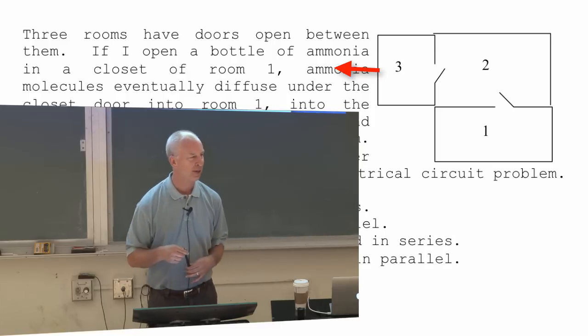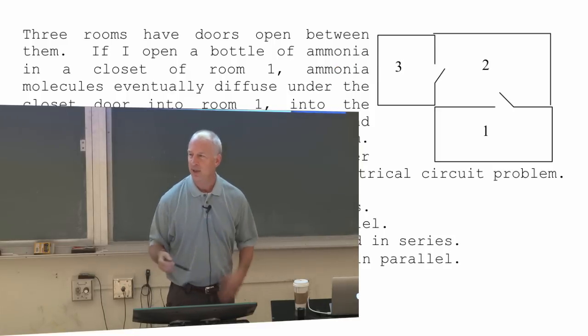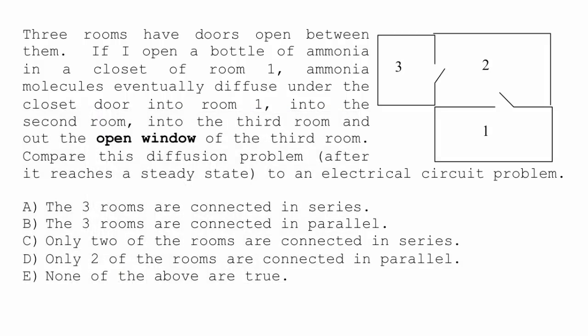I set up all this so it would reach a steady state — it wouldn't change with time; it would reach a state where it was constantly diffusing through. My question: compare this diffusion problem to an electrical circuit problem. Are the three rooms connected in series? In parallel? Only two connected in series? Only two in parallel? Or none of the above?